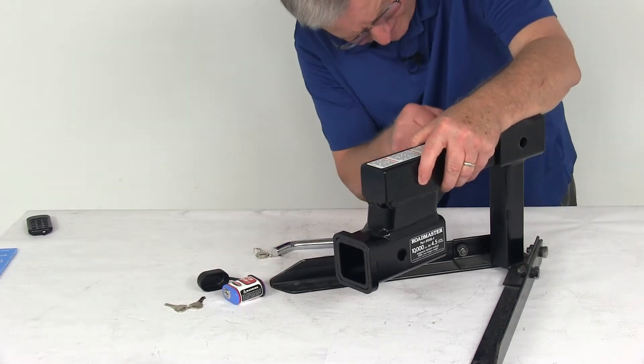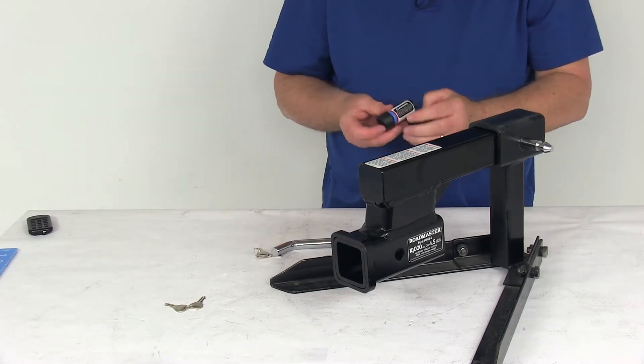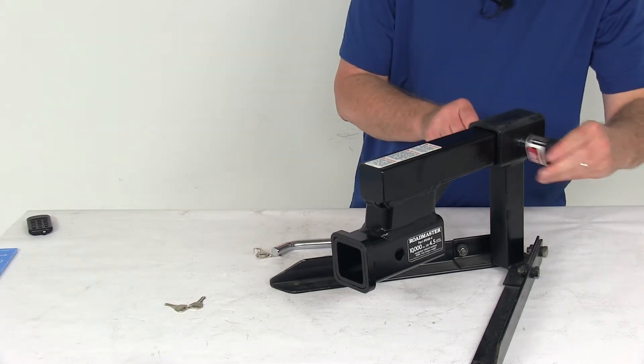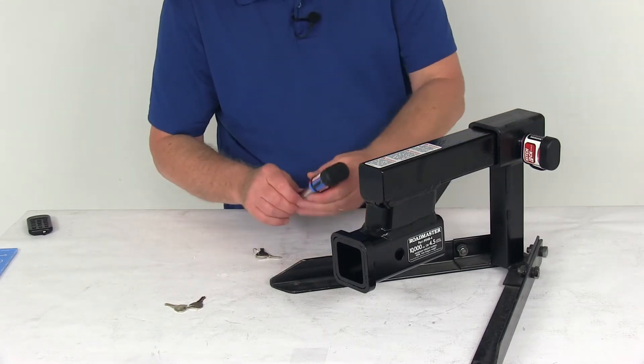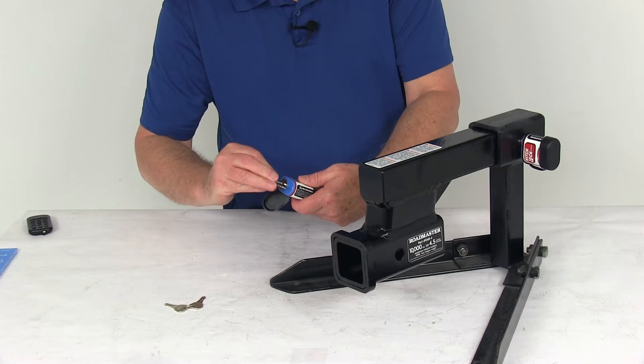Let's get the holder lined up. Once you slide that through, go ahead and take your lock, and all you have to do is push it on. That will lock it to the tow vehicle. You can use any key on either lock because they are key-alike.